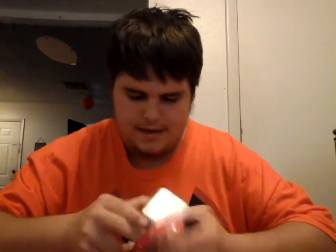Hey guys, today we are going to be opening a vertical MP4 player, 16 gigabyte. Hope you like this video! It's from a claw machine.